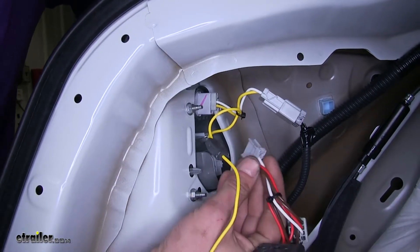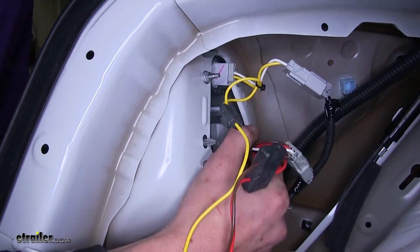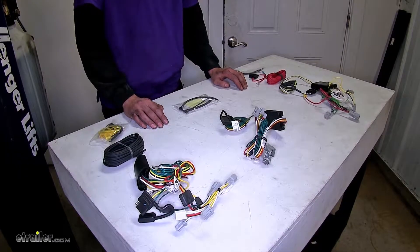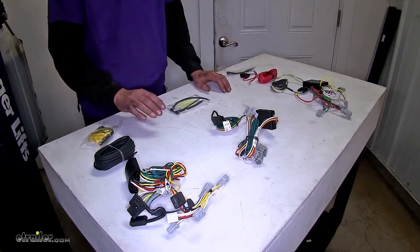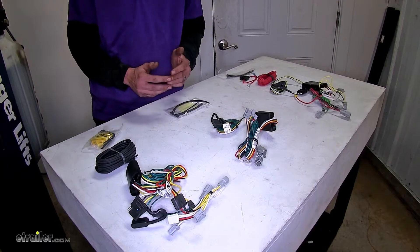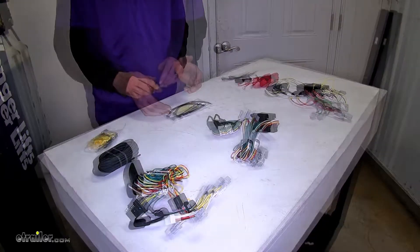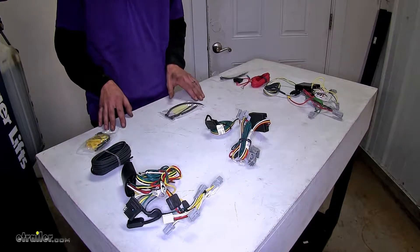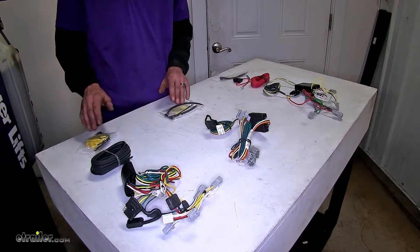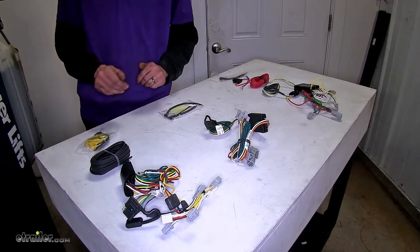All three wiring harnesses plug directly in line with your vehicle's tail light and turn signal connections with no cutting or splicing required. They supply enough power to trailer lighting to tow a small trailer with a few incandescent light bulbs or multiple LED lights. All necessary items are included for a clean installation, including double-sided tape to mount the modules and several zip ties to secure the wiring.